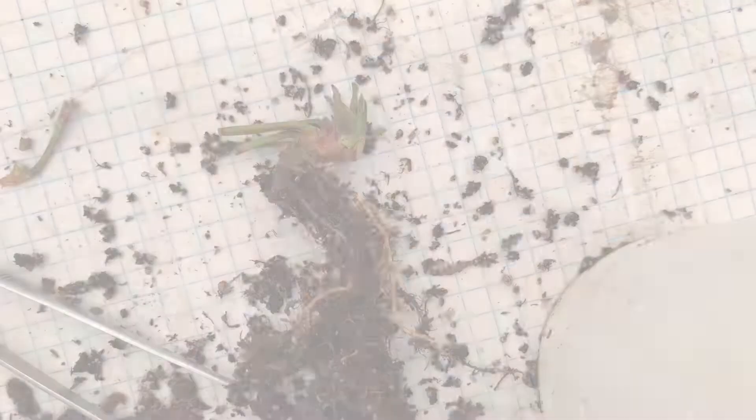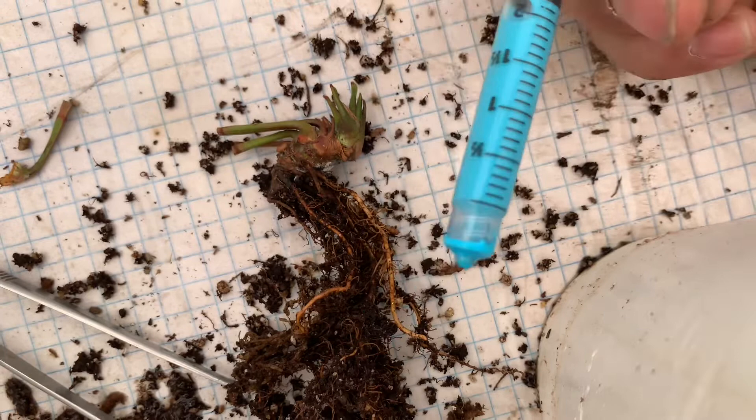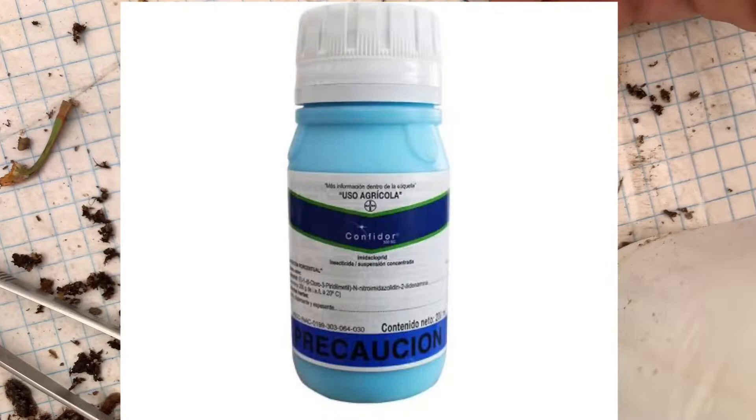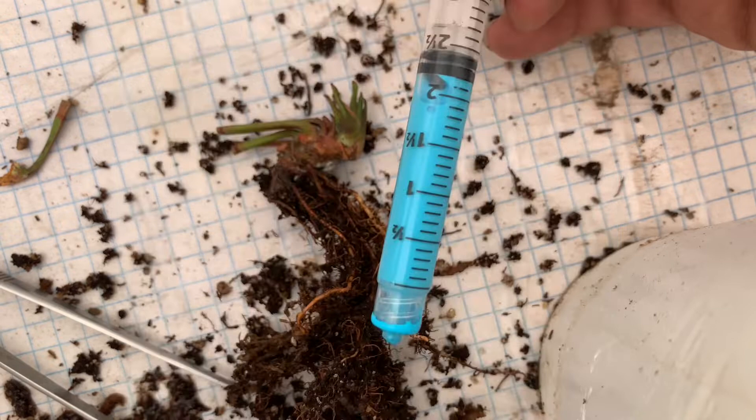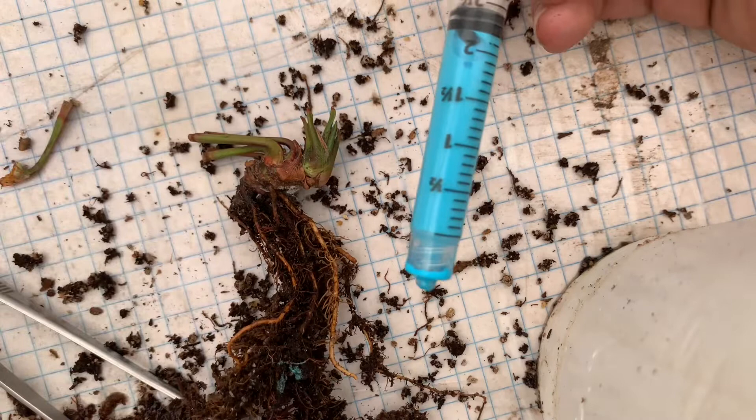Es muy sencillo. Ya aquí tenemos el insecticida. Uno me estaba preguntando cómo se llamaba: el insecticida es Confidor. Ya llevo para dos años utilizándolo con muy buenos resultados. Por el precio es que lo recomiendo bastante; en ese entonces me costó aproximadamente 250 pesos mexicanos. Yo se los recomiendo mucho.